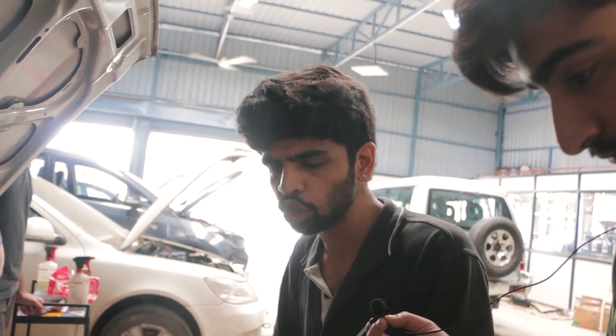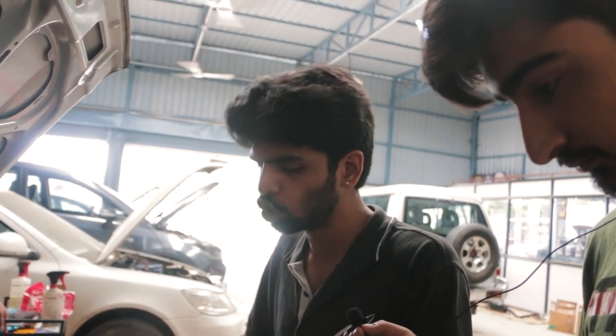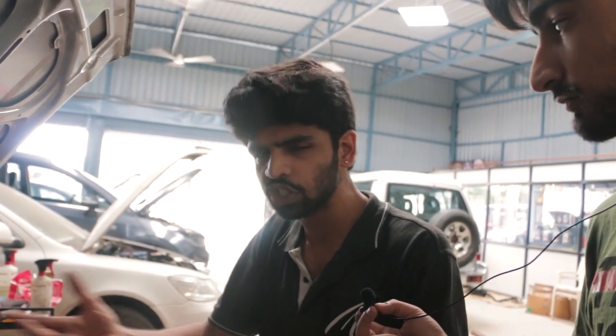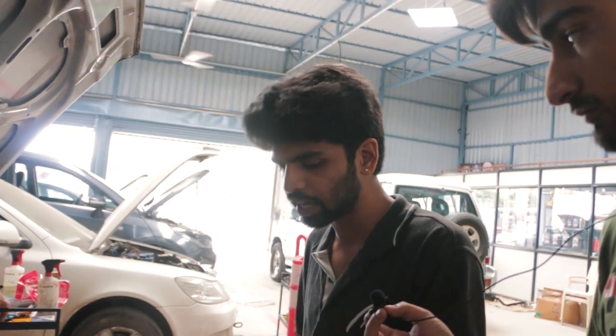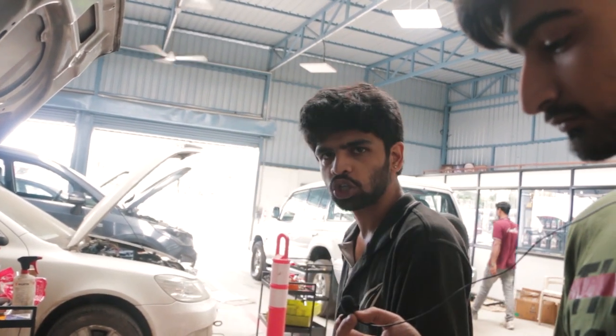This system is commonly found in the older generation Maruti engines — for example the older H-Team, the older Gypsy, and even the old Baleno. They have a similar engine layout but the capacities and minor things here and there are different. So that's how you adjust the ignition timing and spark timing for the vehicle. Now off to changing the exhaust.